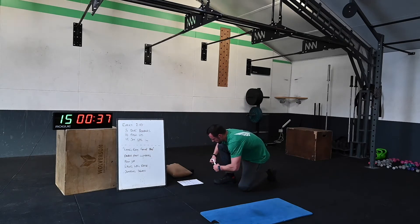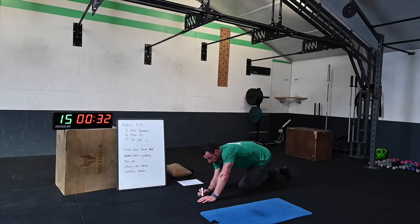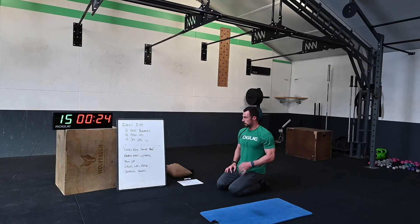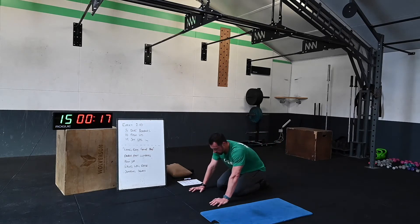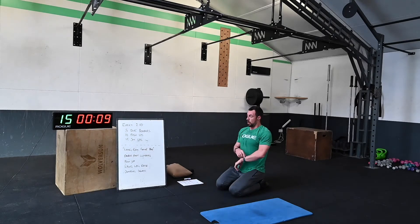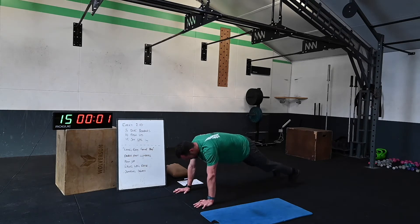Double leg climbers — toughest one we've done so far. Fight-gone-bad style: as many reps every round. 20 seconds, stay with me — we've done three, we've got two left. 10 seconds, amazing for your fitness. Five seconds — get ready on the beat, let's go!